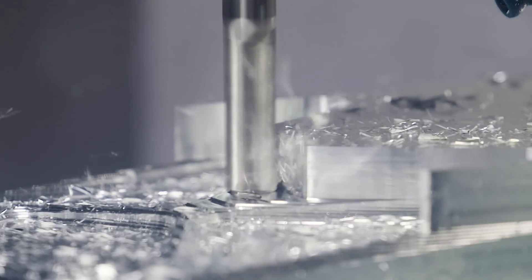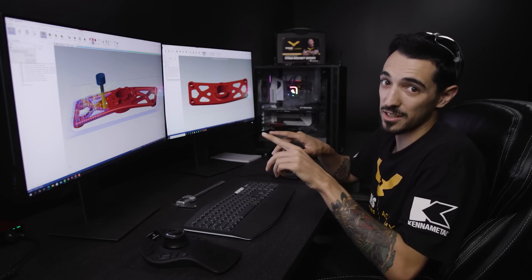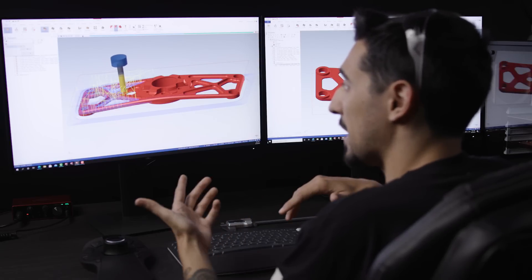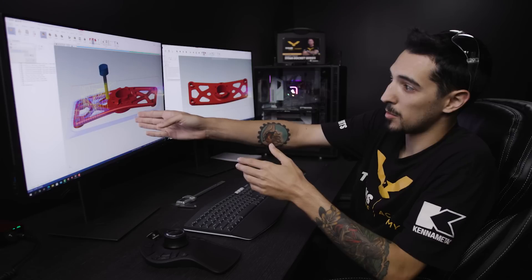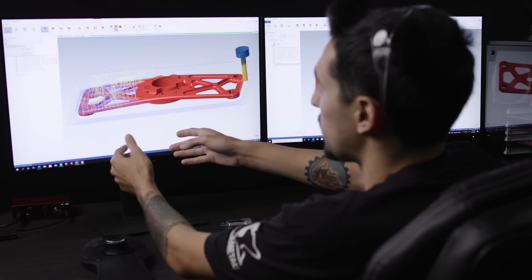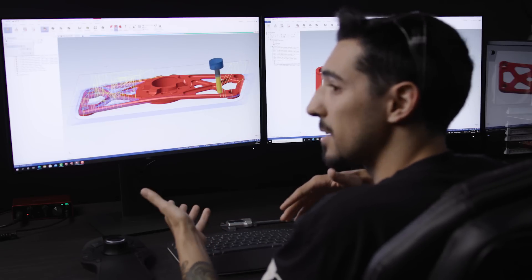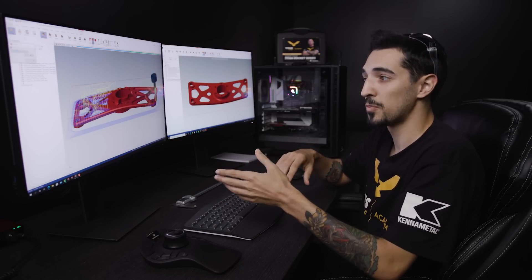That's because we are putting together a separate video for you guys on finishing this part. We're going to be doing some ball tracking, and the cool thing about that video is we're going to show you two different toolpaths. The part is basically going to be right down the center — half of it is going to be one toolpath, half of it will be another — and we're going to show you why it matters in Mastercam what type of toolpath you use for ball tracking depending on the angles that are on your feature.